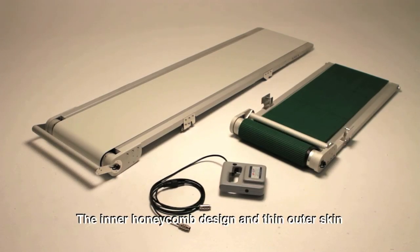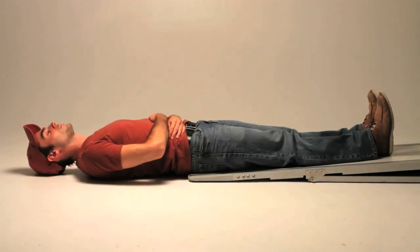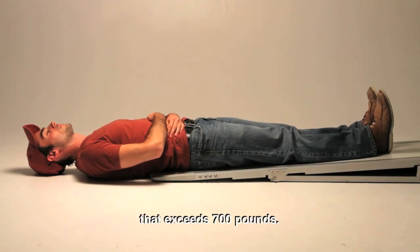The inner honeycomb design and thin outer skin are both made of lightweight stain-resistant aluminum, creating the strength and resilience to provide a weight-bearing carrying capacity that exceeds 700 pounds.